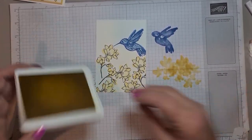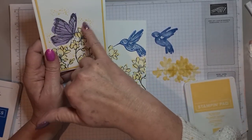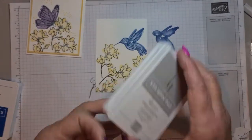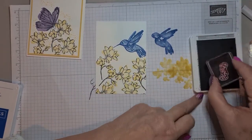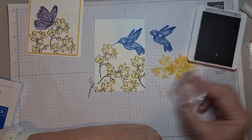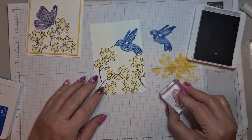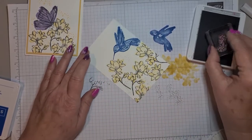Now on the last card I did the speckles in the yellow, but I'm actually thinking I might pull out my Smoky Slate and do some speckles in that instead. I'm just going to test the strength of it — yes, I definitely want to stamp off — and then dot some about. It just takes a bit of the whiteness off as well.